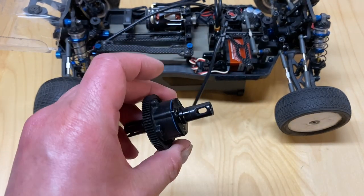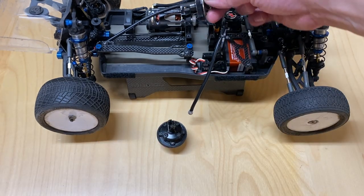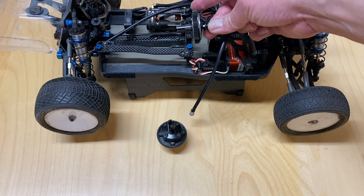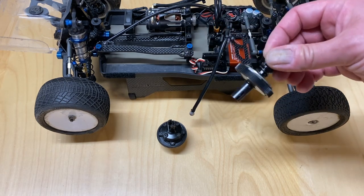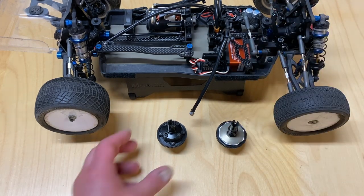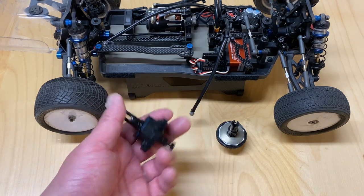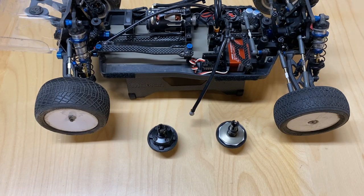A lot of four-wheel drive RC cars come with these things. They sit in the middle of your vehicle and send power from the motor to the front and rear wheels. Some RC cars only come with one — the slipper clutch is probably a little more common. Race vehicles tend to come with a center differential. And some vehicles like this Team Associated B74 can run either, as they sell option parts for whichever one you want to run.